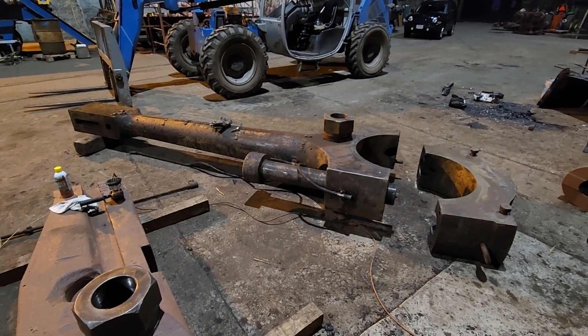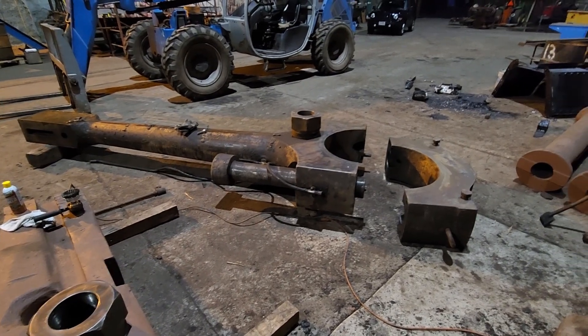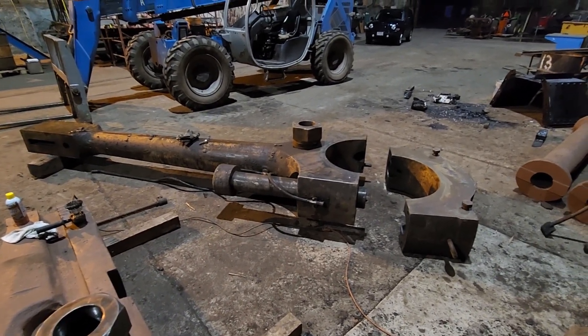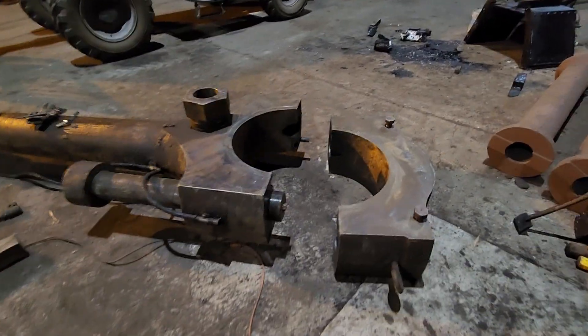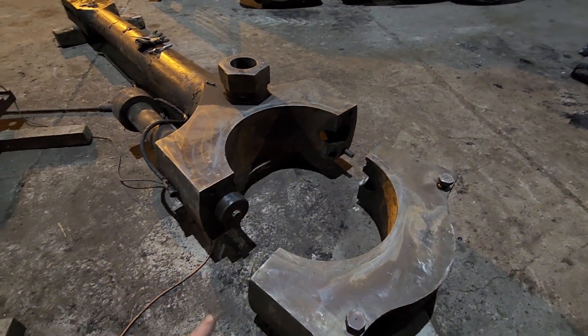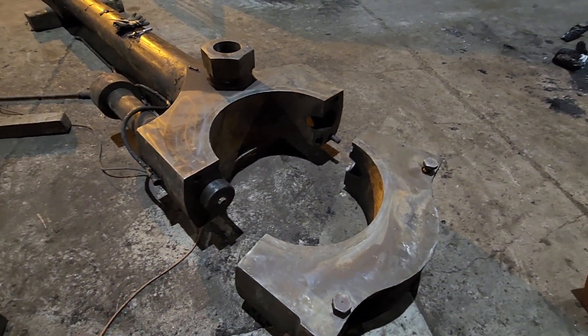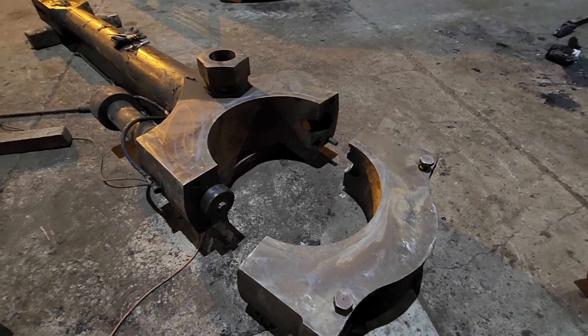Hey everyone, just wanted to give you a little update on the 48 inch mill project. Today I brought in one of the connecting rods for the engine, as we're going to have to make a new bearing insert for this. I wanted to bring it in and clean it up so I can get some good measurements to figure out exactly what we have to make.